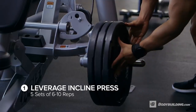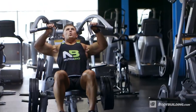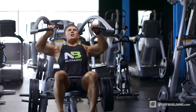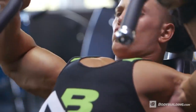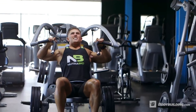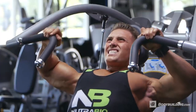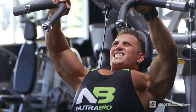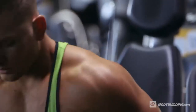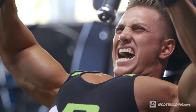We're gonna start off with machine incline press. We're gonna stay around eight reps and hit five sets of this exercise — that'll be the start of our upper chest workout. We're gonna start on the machine so we're on a strict range of motion and we're able to really isolate the upper chest before moving into other various movements. We're really gonna focus on utilizing the end of the range of motion to completely get a full contraction of the upper chest.